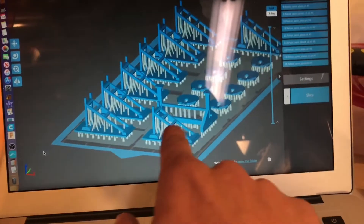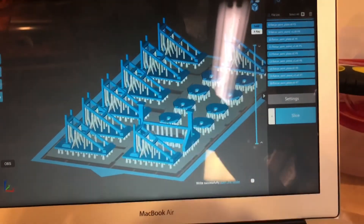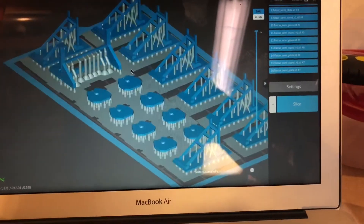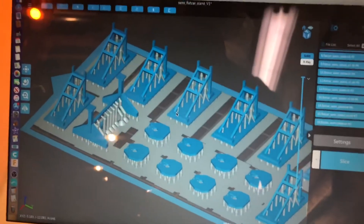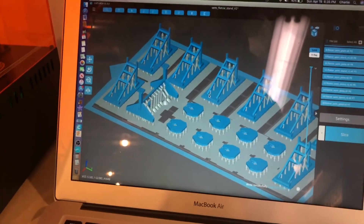So these are all supports — these gray pieces. That's so that it'll build up like that. You can see we've got a set of the plates and the stands, and then I had an empty spot so I put another jack in there.